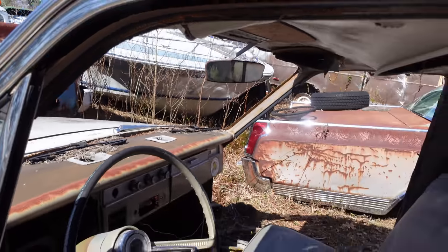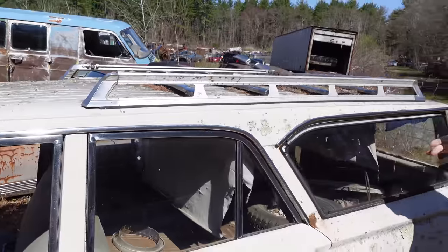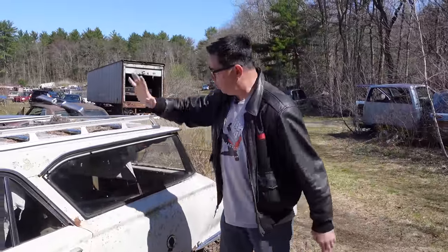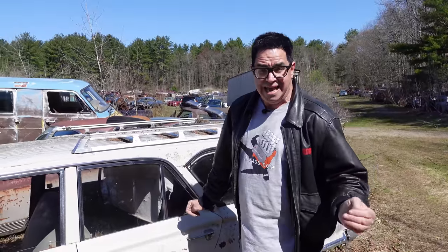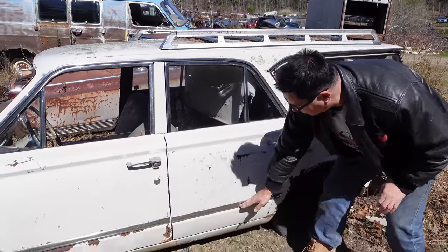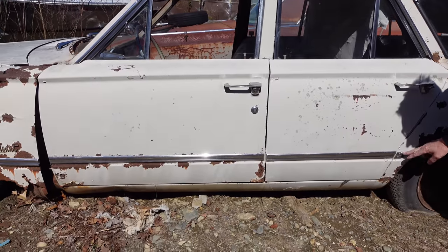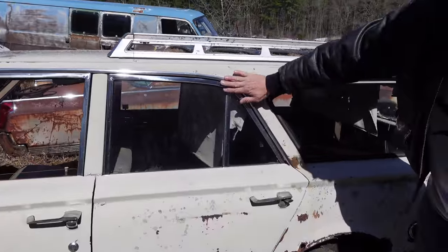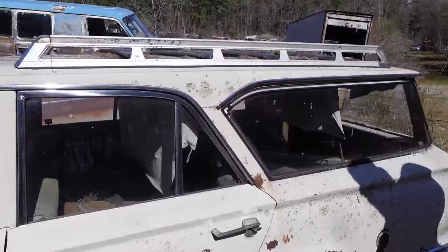In 1964, 228,000 Valiants were built, of which about one in ten was a wagon like this. The wagon came in two families — the V100 and the V200 — basically trim differences. The chrome trim along the belt line indicates a V200, a little spiffier. These also had chrome drip rail molding versus body-colored trim on the V100 wagon.